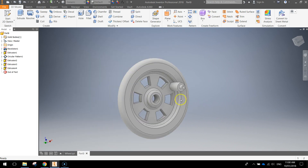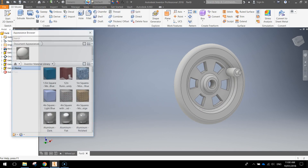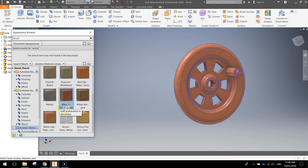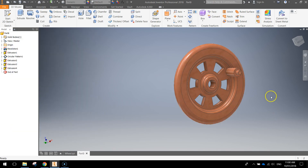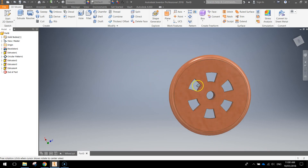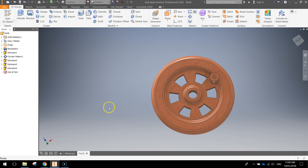That's our wheel all done. We're going to give it a quick bit of color — go up to your appearance panel at the top. Select wood and highlight that entire wheel. I'm going to go with a walnut natural finish. It's going to look something like that. That's our wheel — hopefully it all worked out for you and you've got that made. Save that up and I'll see you in the next video.